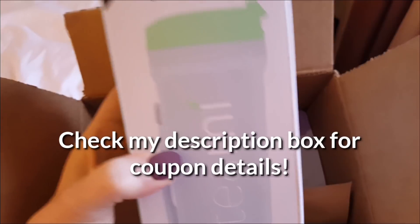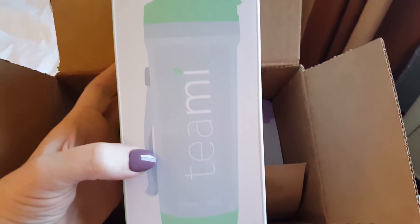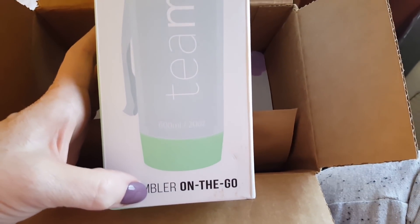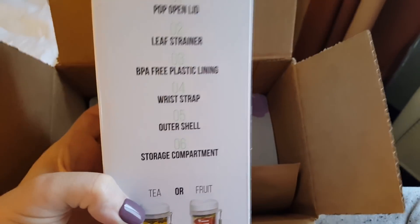Oh, this is the tumbler! So they sent me the BPA-free Teami Tumbler — this is the tea tumbler, tumbler on the go. And I thought this is a perfect time to have tea on the go while I'm traveling.